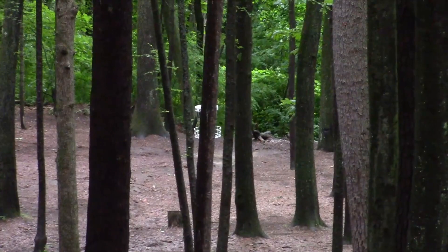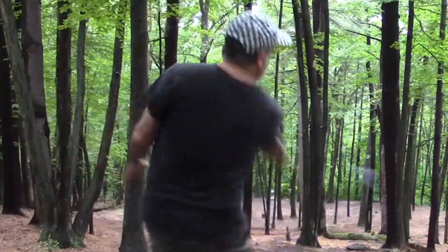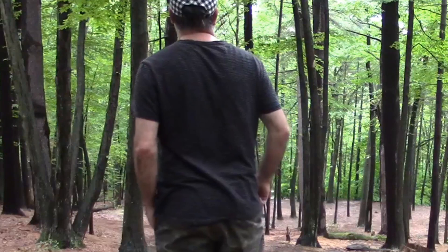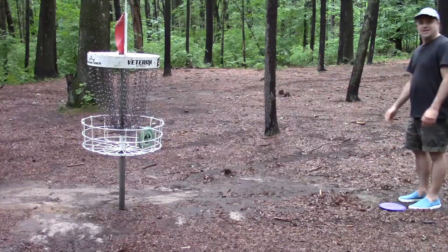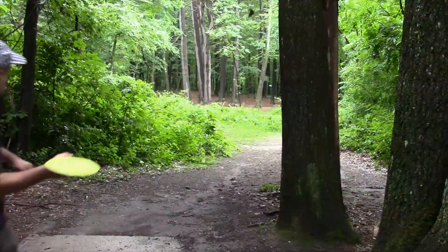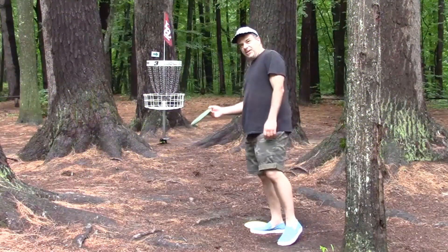On to the next one. Number two at the hollows — straight downhill and a little off to the left of the tee. The Avenger SS turned over and then got a nice little bounce off a tree leaving me for the drop-in birdie. Number three is 192 feet, hidden behind a tree from the tee so it's blind. Tough shot. Nice shot with the Discraft Express.